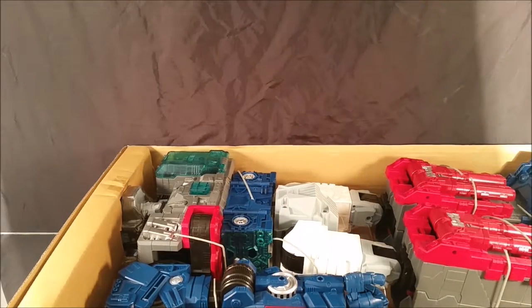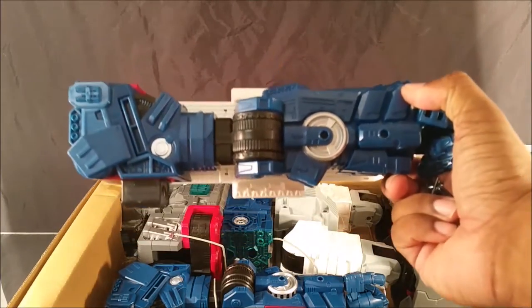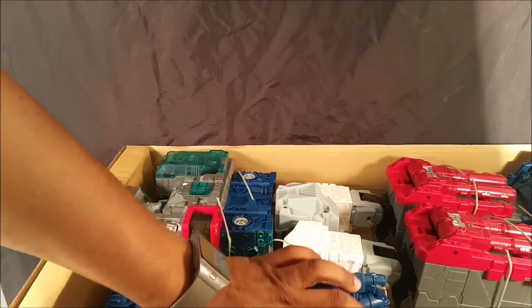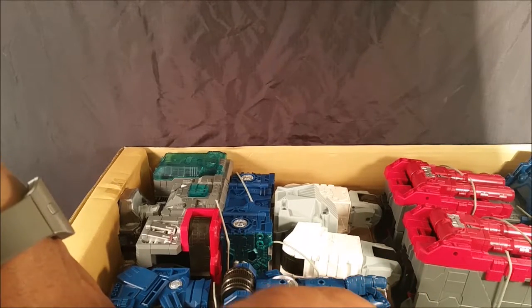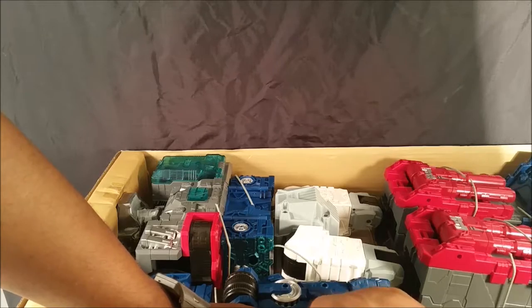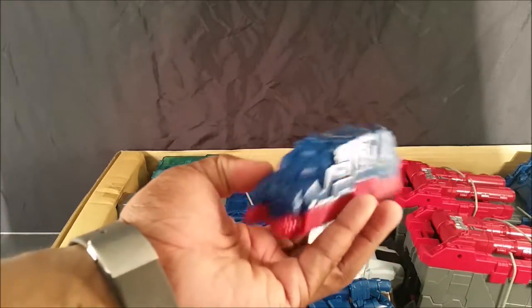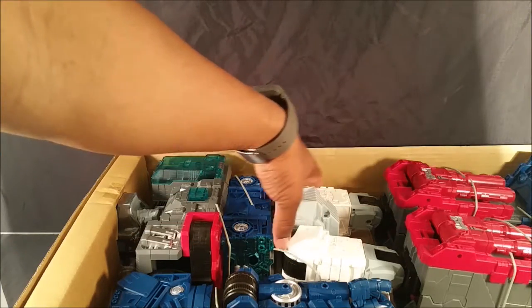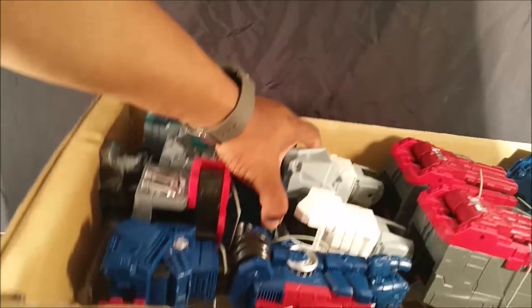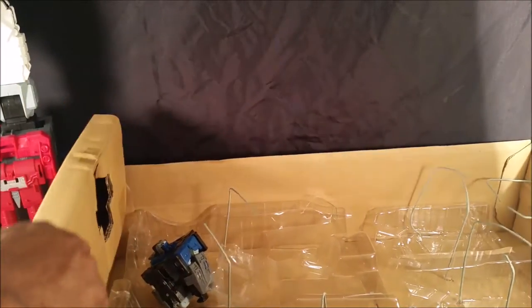His left arm comes separate. I'm not gonna lie — this toy is about as big as Metroplex but for some reason it feels small, which is weird. I know he's a little taller than Metroplex; I've seen reviews. There's this little thing that connects to his leg that feels nice and hollow. Let's get his body out of here. Cerebros didn't want to come out attached so he's separate. There's nothing else in here — just an empty box.